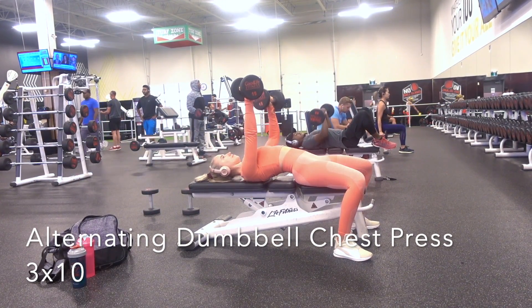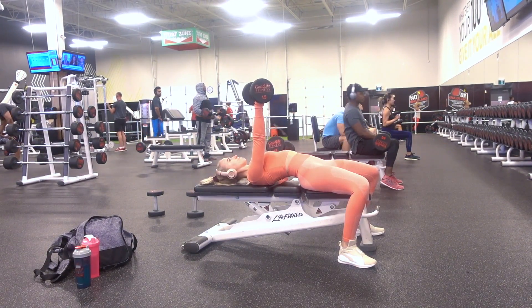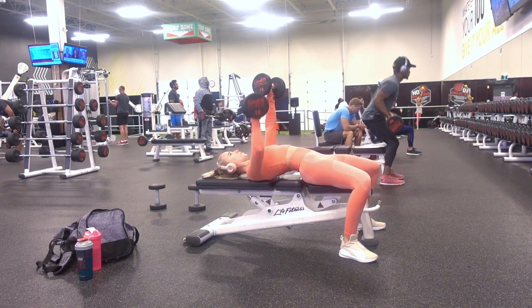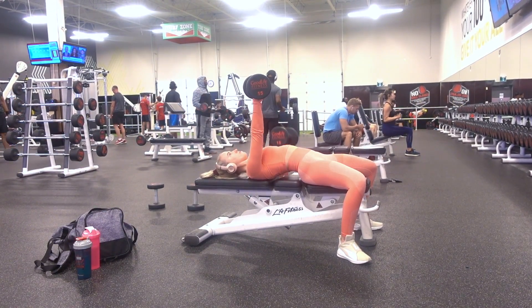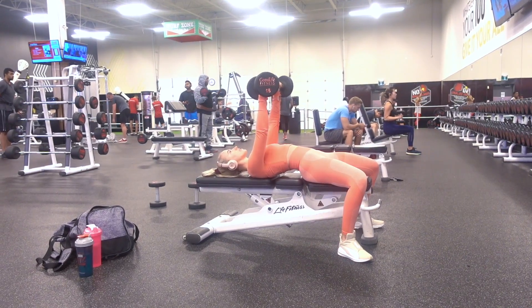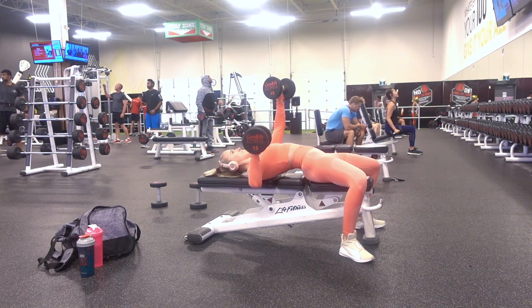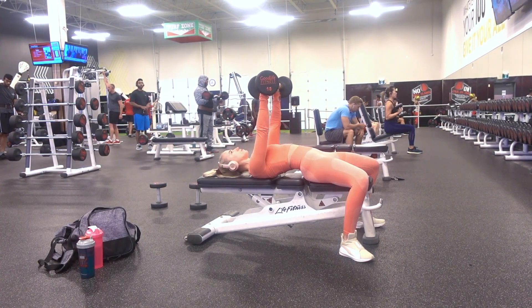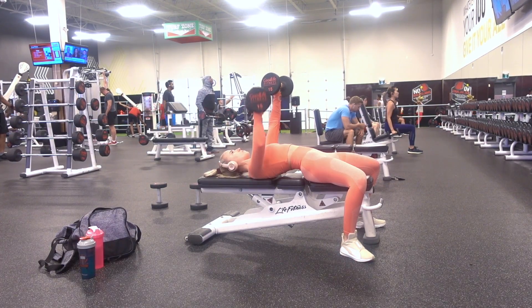The next exercise is the alternating dumbbell chest press — three sets of ten. Get on a flat bench and set up as if you're doing a bench press, with that low back arch created by pulling your shoulder blades back, and feet right under your knees. You're going to have both arms up, then slowly lower one arm out to the side, push back up through that arm, and then lower the other arm — a chest press one arm at a time.